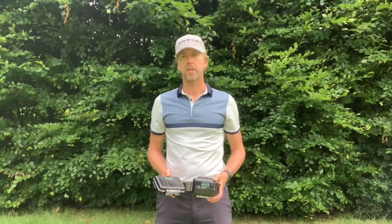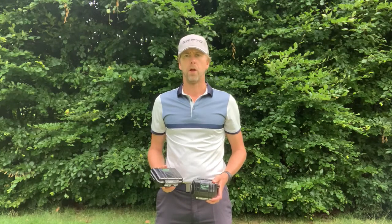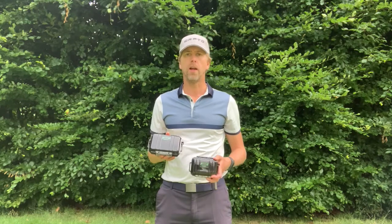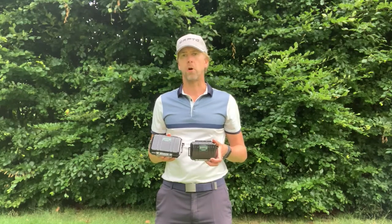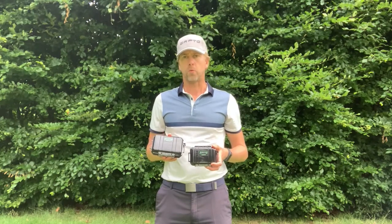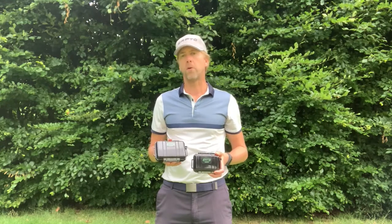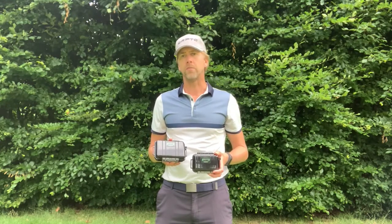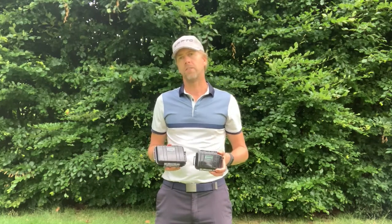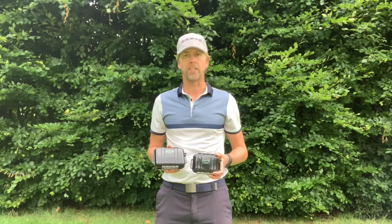Hi everybody, this is JB making a video on the new Captoe Easy. For people who are familiar with the Captoe 1.0 or Captoe 2.0, the Captoe Easy is the smaller version of the standard Captoe. The Captoe 2.0 is still one of the most advanced portable putting systems out there, and now we have a smaller version that's even a little bit faster and easier to set up and will still give you a lot of interesting data.